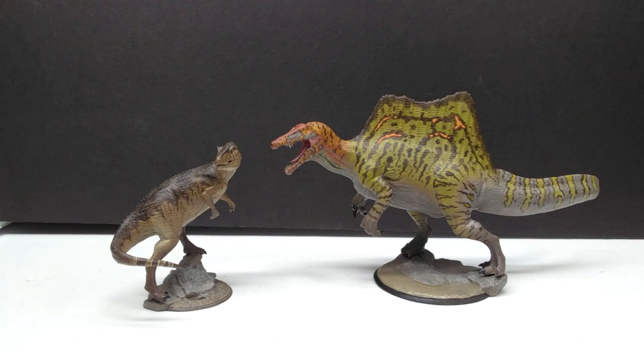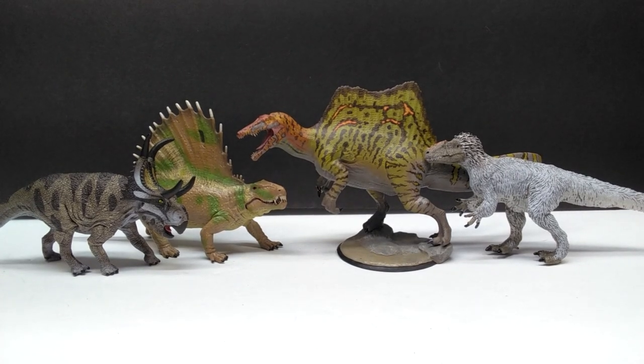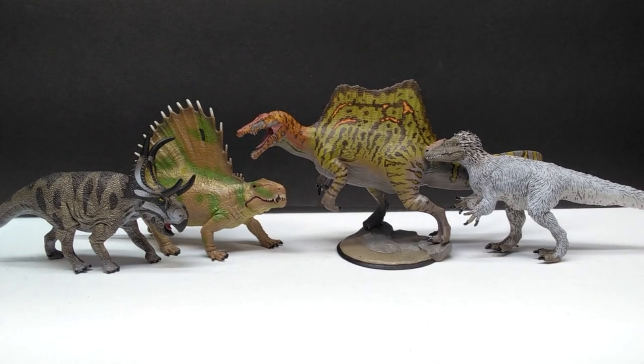We'll give the Spinosaurus the randoms treatment, with the Safari Ltd TDU Tyrannis, the Schleich Diabloceratops, and the Collect A Deluxe Dimetrodon next to our Clinch Art Spinosaurus, just to give one last idea of the size of this absolutely beautiful Spinosaurus model.